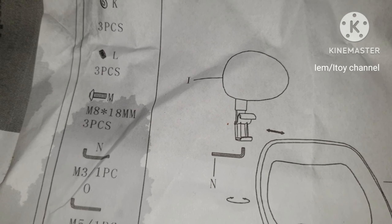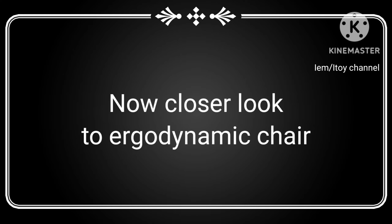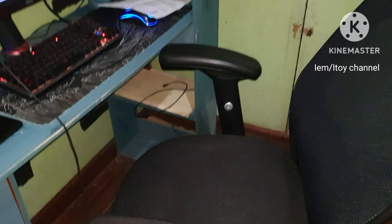The manual shows the list of accessories. My son likes this — nice armrest type. Look for yourself.